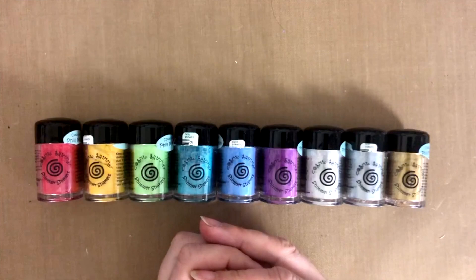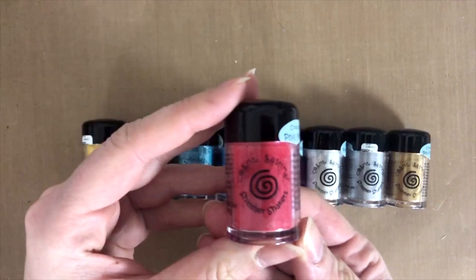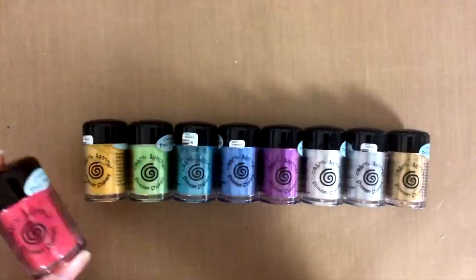I was quite happy to do that, providing that they were aware that I would do an honest review, and should I find any cons, I would also mention those. They were okay with that, so we went ahead and they sent me these. What we're going to be reviewing today are these Cosmic Shimmer Shimmer Shakers — it's a bit of a tongue twister. This is a product by Creative Expressions.